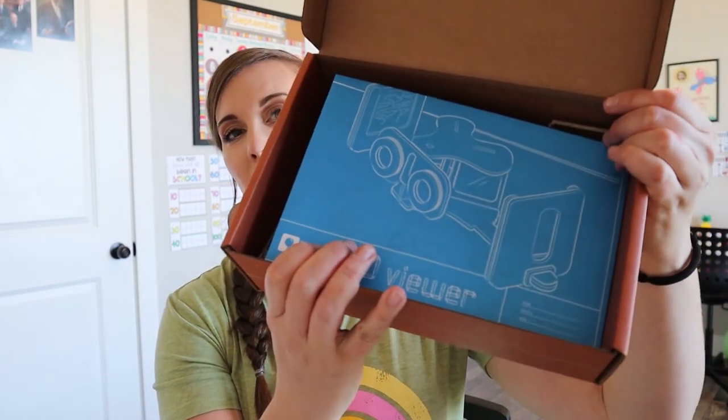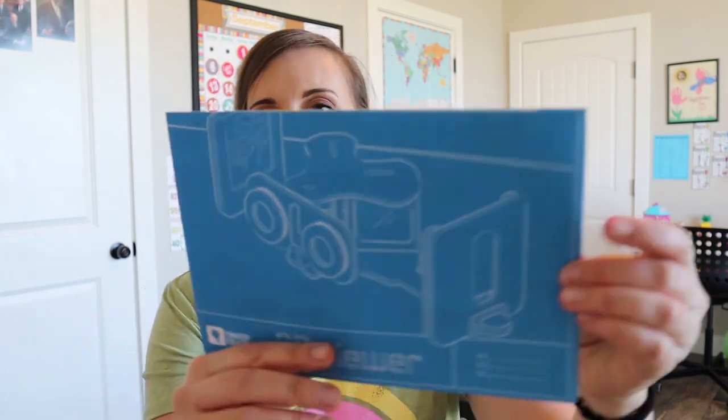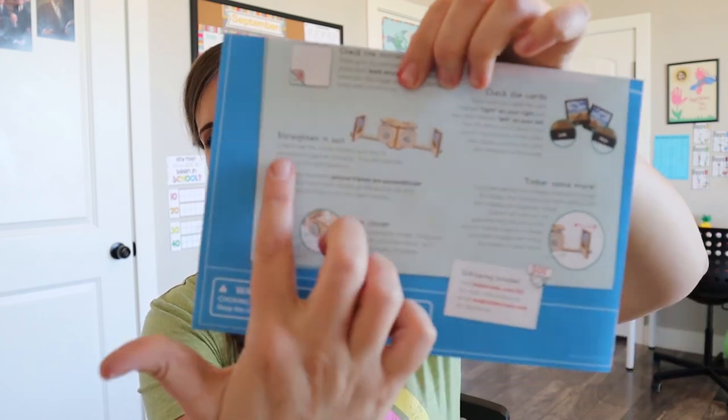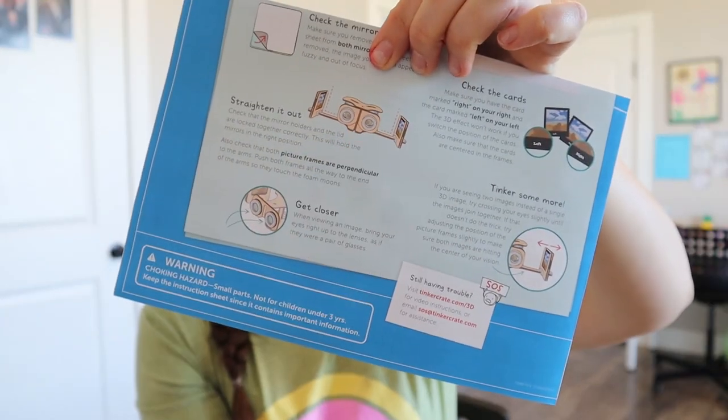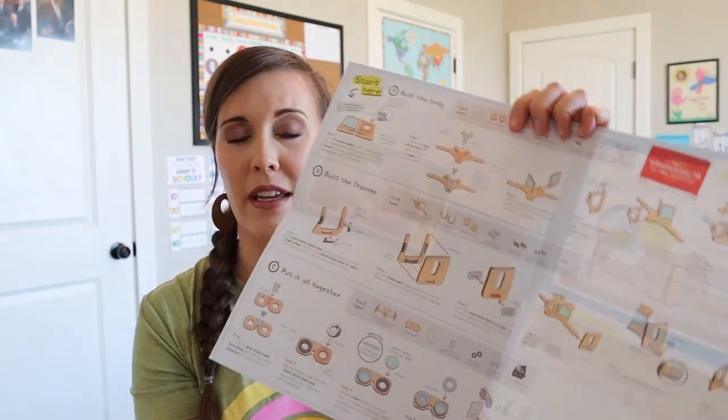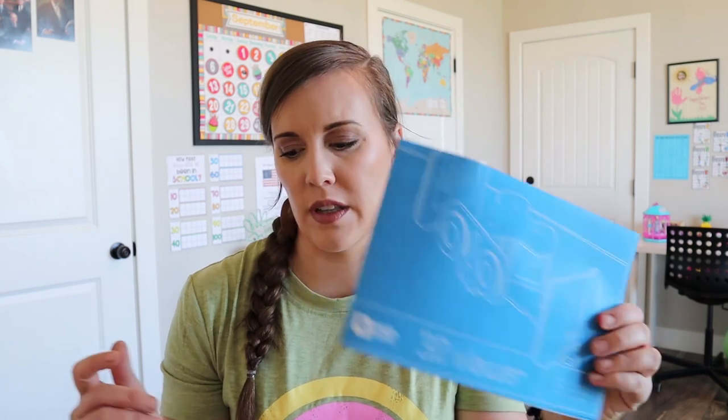So when we open it up, it's gonna have our blueprints on top, which are always fun, and it kind of gives us an idea of what it's gonna look like when it's all done. Here it is on the back — it looks like an airplane, sort of. Looks pretty cool. I love how this is in blueprints. I think it's fun, since this box focuses a little bit more on engineering-type things, more STEM stuff. So it's just fun that they incorporate blueprints into that.